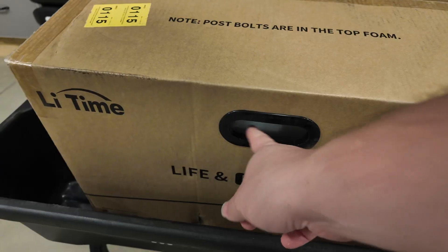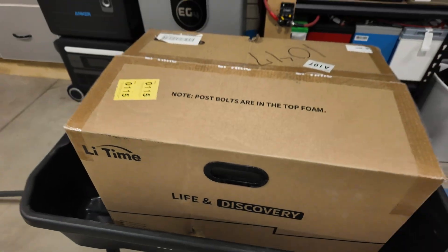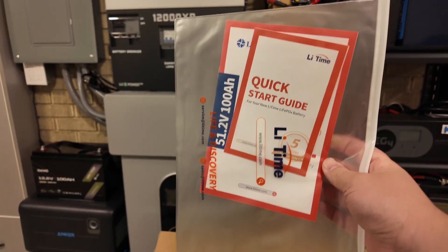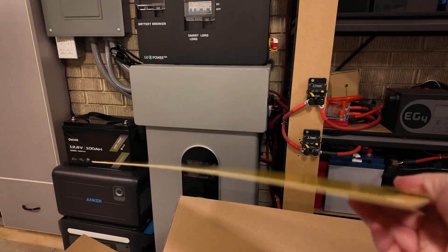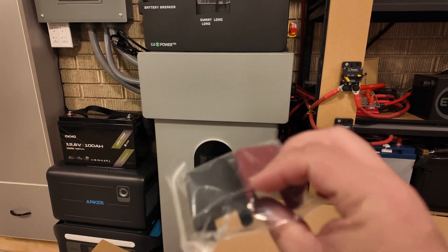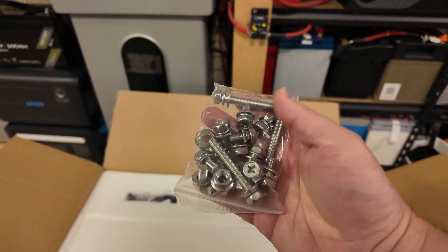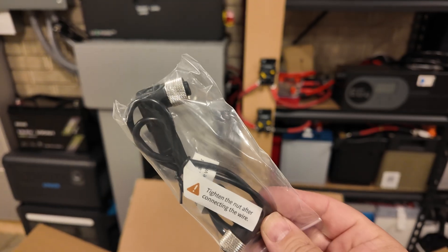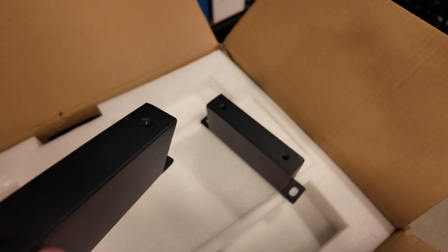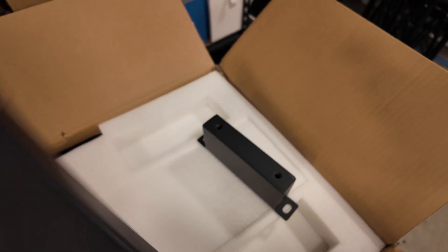One observation that helped me tremendously: I love the reinforced handles on the box — super nice for something this heavy. It is over 100 pounds. There's a nice packet of documentation, what appears to be some kind of insulating board, some terminal covers, a totally epic assortment of post bolts and hardware, and what appears to be some kind of communication cable. We've also got what appears to be some very strong metal standoffs.